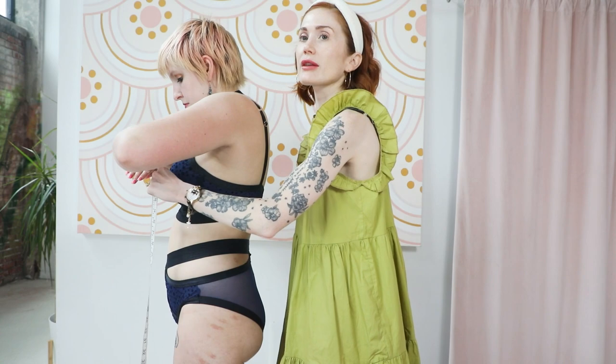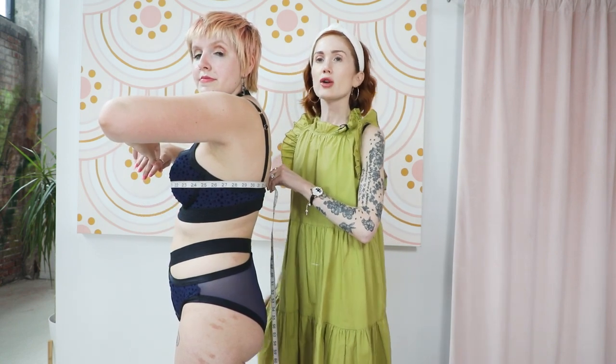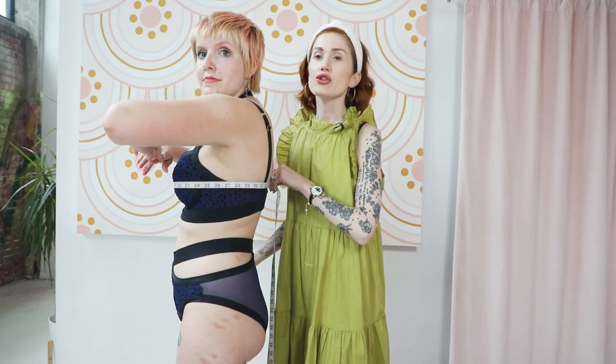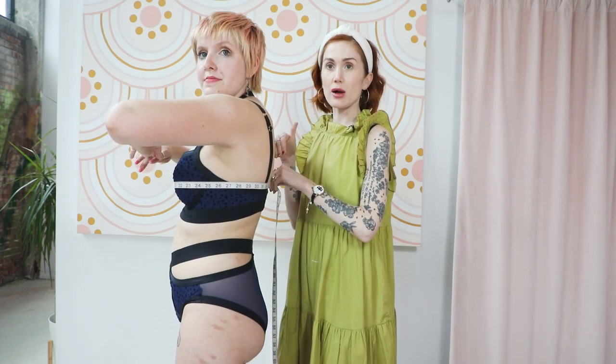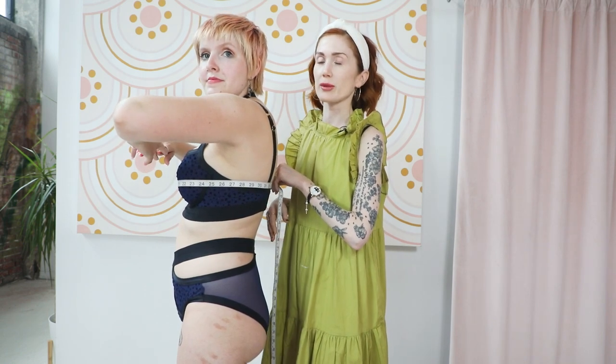You're going to first take your full bust measurement, which is the fullest part of your bust. You want to make sure that the tape measure is level all the way around. You're probably wondering how tight you should hold the tape measure — it should be tight enough that it stays in place, but it shouldn't be so tight that it is constricting you or altering your measurements.